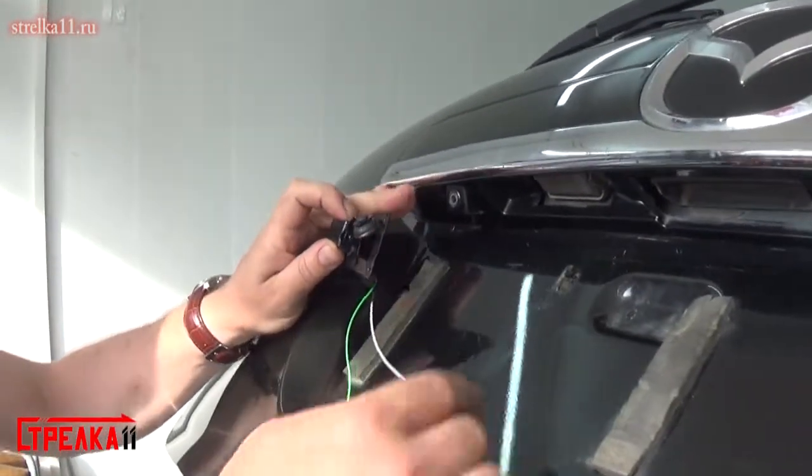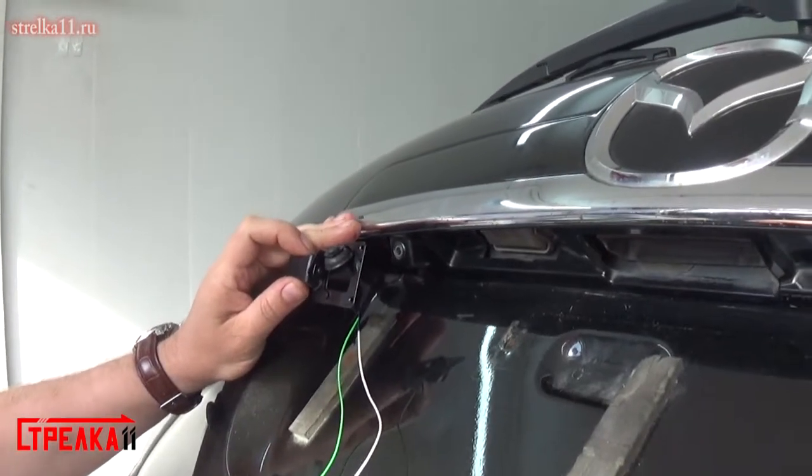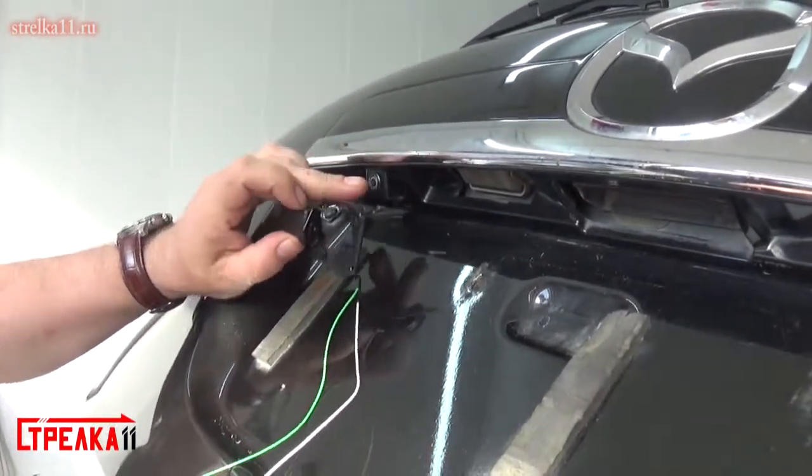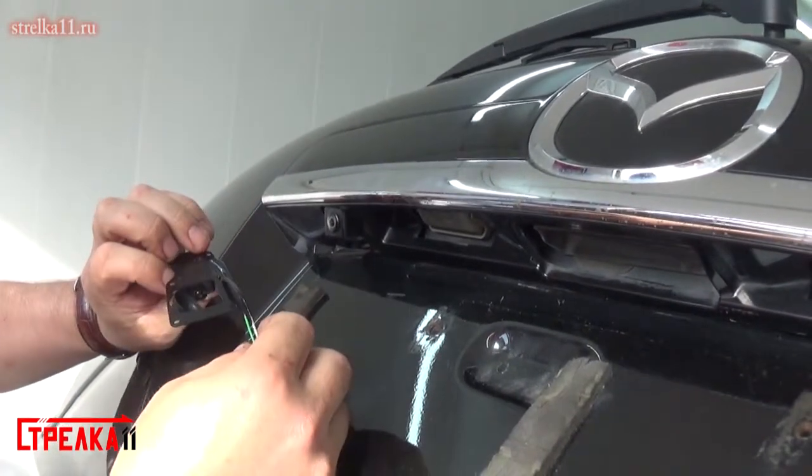This is an installation of the system on the original camera Mazda CX-7 1st generation restyling, so that the camera was always clean from the inside. With the installation, you can see how it is done.